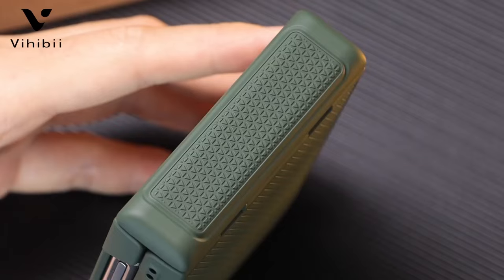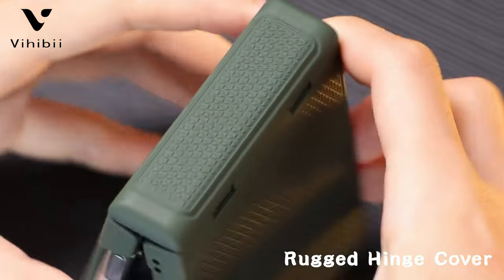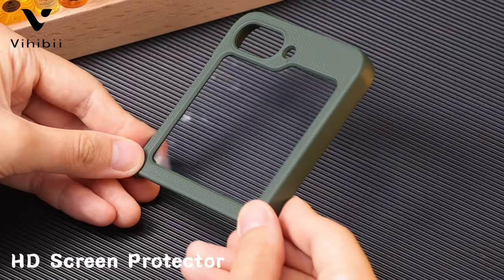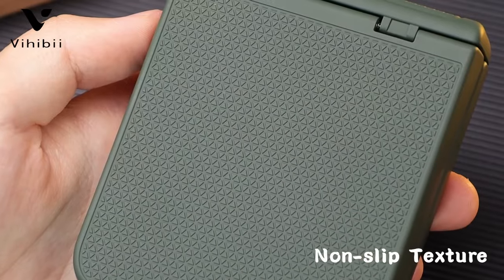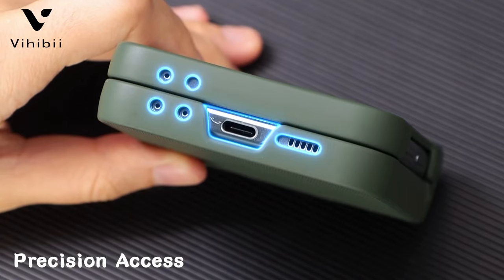Hi, what's up everyone! In this video, we will talk about the best Galaxy Z Flip 6 drop protection cases you can buy on Amazon. Links are in the description, do check them out. So let's get started.